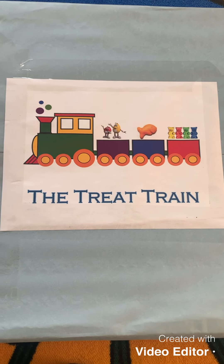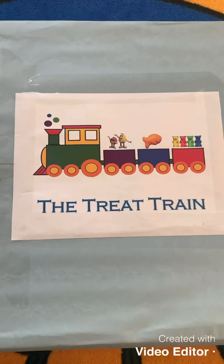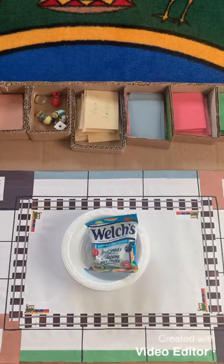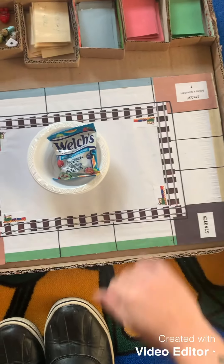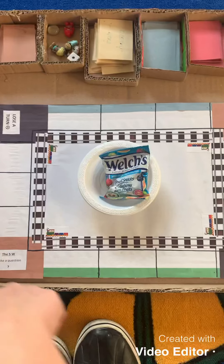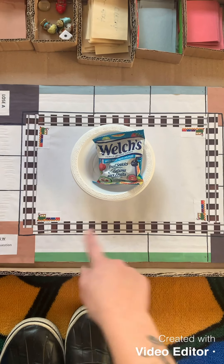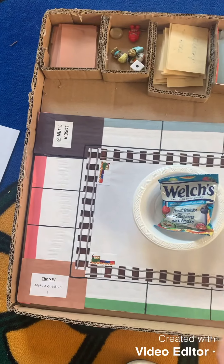So the board game that I created is called The Tree Train. I'm going to open it and let you see. Here is what the game looks like — I created a board game just out of cardboard and some paper. It's sort of like a Monopoly-style game where you roll the dice and go to each square and follow around the board.